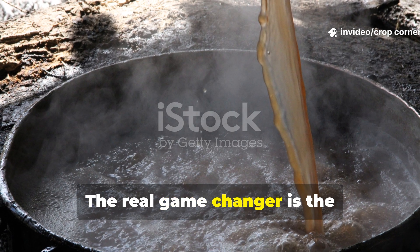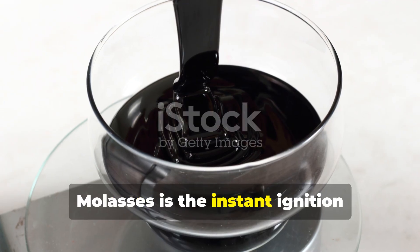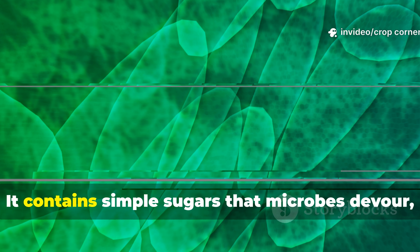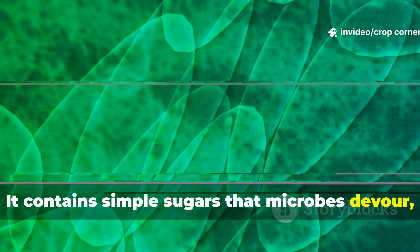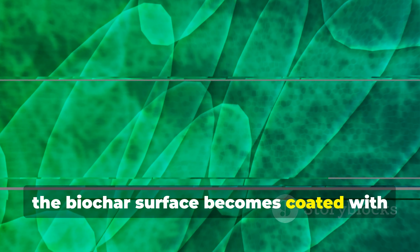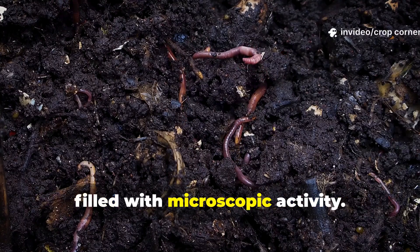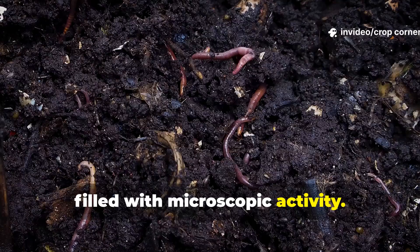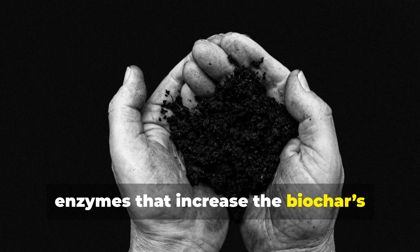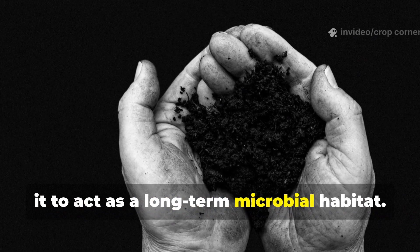The real game-changer is the combination of molasses and aged manure. Molasses is the instant-ignition source — pure biological fuel. It contains simple sugars that microbes devour, multiplying so quickly that within hours the biochar surface becomes coated with living colonies. Every pore that was once empty becomes filled with microscopic activity. These microbes generate organic acids and enzymes that increase the biochar's ability to hold nutrients while preparing it to act as a long-term microbial habitat.